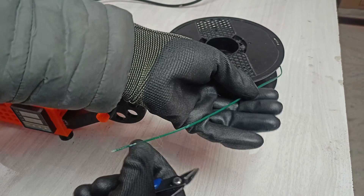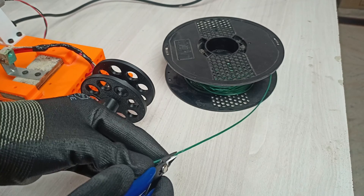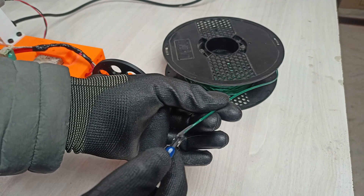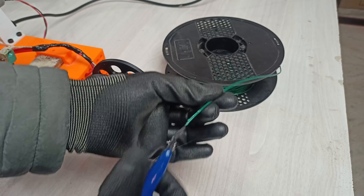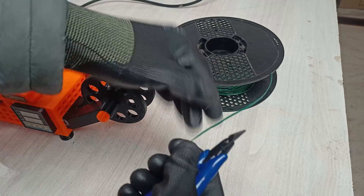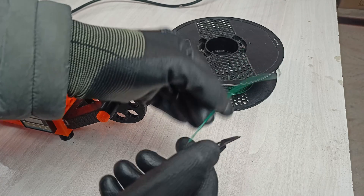The first thing to do is cut the filament at a 45-degree angle, like you would for normal 3D printing use. Split it a little bit as well — that helps. This gives you a really thin tip that can pass through the nozzle more easily; otherwise it's going to be very hard to feed.